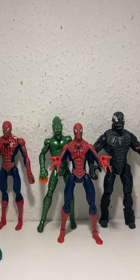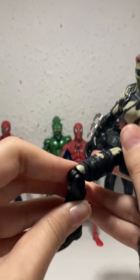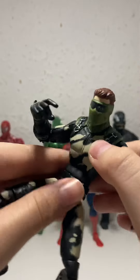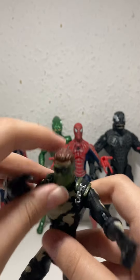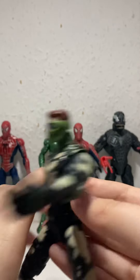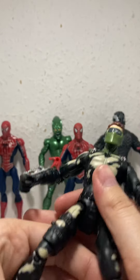Speaking of Sandman — this is Harry Osborn but he's been attacked by Sandman. This is from the end of Spider-Man 3 when he's helping Peter Parker. He came in a set with Sandman and is like half-attacked with bombs. It also came with a pot of sand.